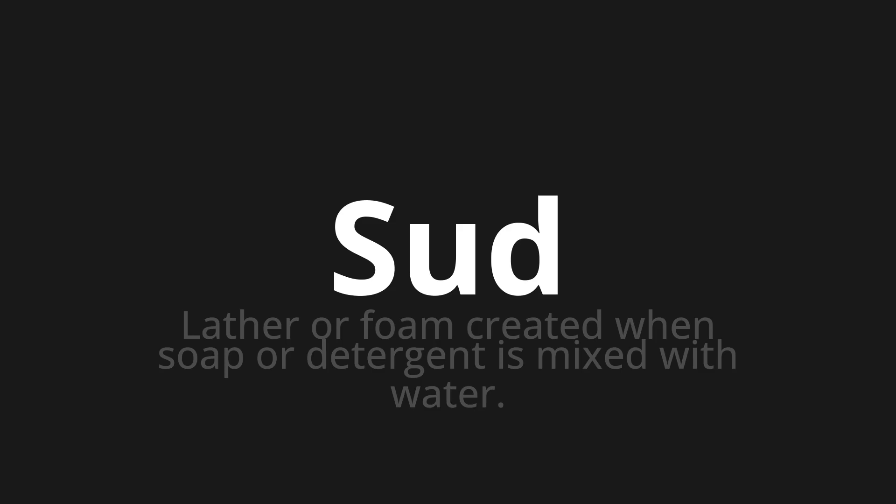Let's say it all together: Sud. One more time: Sud.